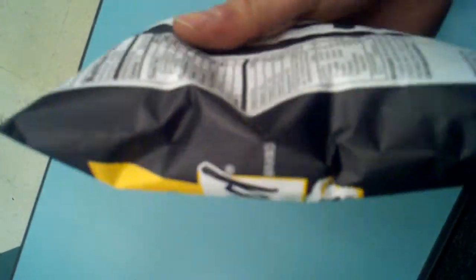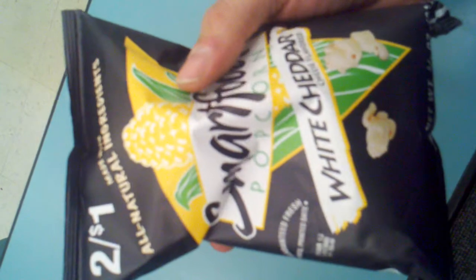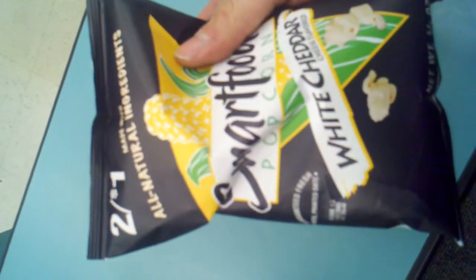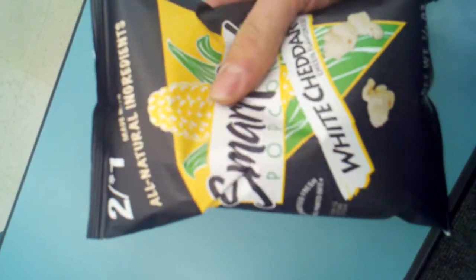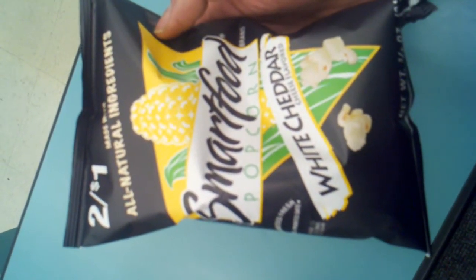And they don't call it Smartfood for nothing. I like to eat this a little bit before I play a board game or watch a game show with my buddies — I feel it gives me that little extra edge. If you're not eating Smartfood, I don't know what you're eating.